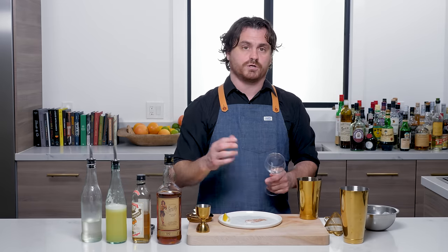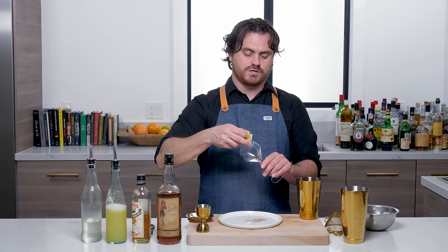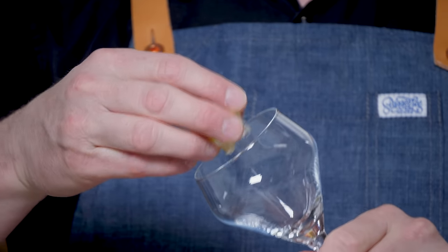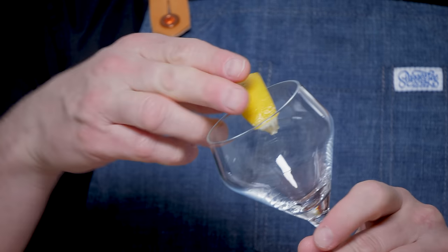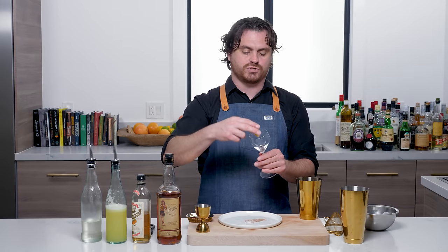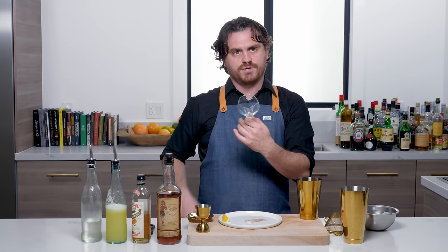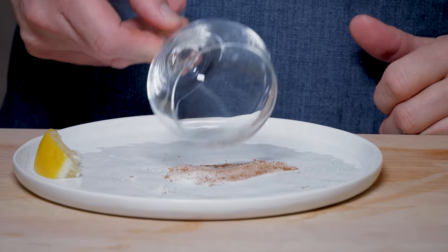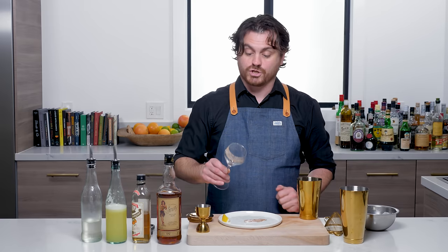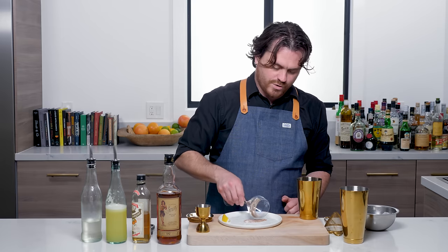The first thing we're going to do is rim this cocktail with a little cinnamon sugar. To do that, we're going to take this lemon peel and wipe it on the rim of the cocktail glass — I actually cut a little facet into it. I don't rim the whole glass because some people you're serving might not want the whole glass rimmed, so I usually do about half or a quarter of it. Then with the lemon juice on there, I'm just going to dip it in the cinnamon sugar.